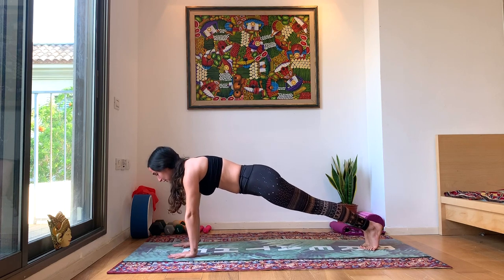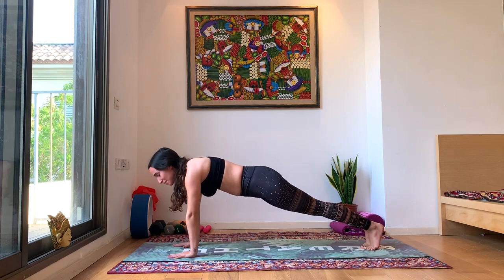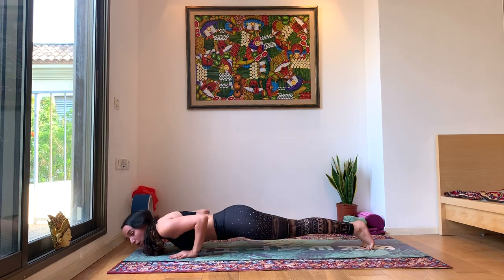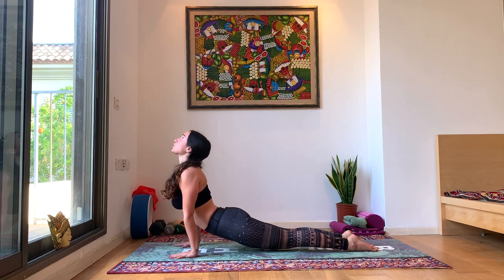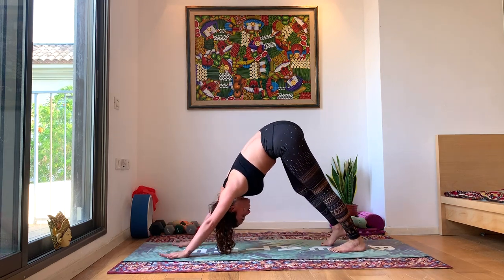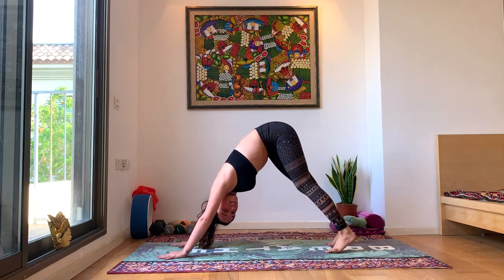Hold for a moment, inhale, lengthen here, pushing off of your hands, holding this plank for one moment. Exhale, come down into your chaturanga — keep the elbows close to the body. Inhale, choose to come into an up dog or a cobra, look up, push the shoulders away from the ears. Exhale, come into your downward dog. First downward dog of the day, so shake it out, shake your tail, wag your tail all around the sky.